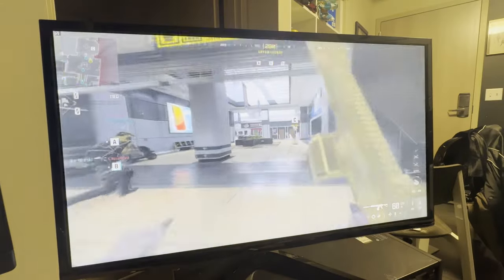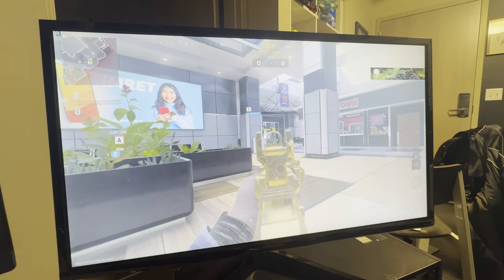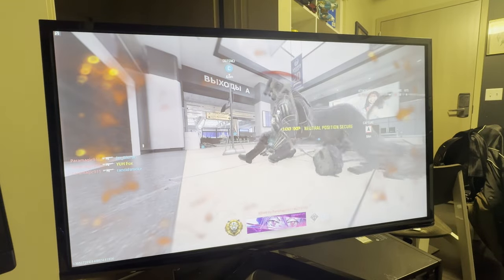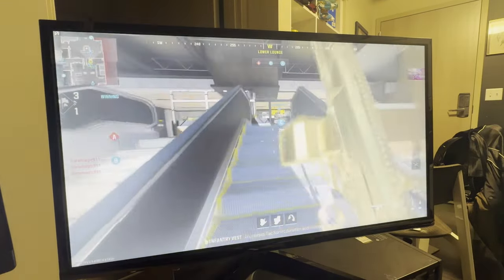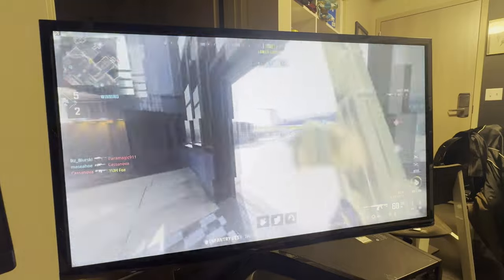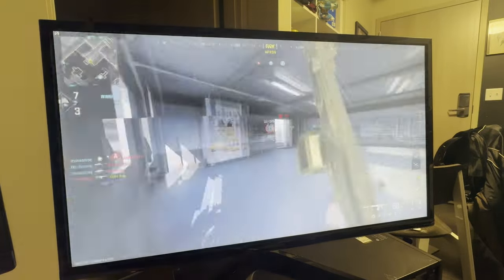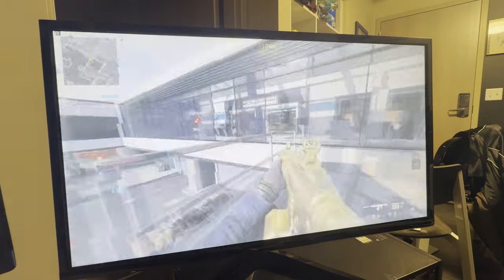Let's get into the gaming aspect of things. I played Call of Duty Modern Warfare 2 on this, and I was actually quite surprised at how well it ran. I was expecting there to be input lag, and there really wasn't a whole lot of it from my naked eye. I don't have anything to test input lag, but it didn't feel like I was playing on a slow monitor. It felt good to play on, and when you're in-game, the colors don't look nearly as bad as what's shown in the video because this was filmed on an iPhone. It was a perfectly playable experience.